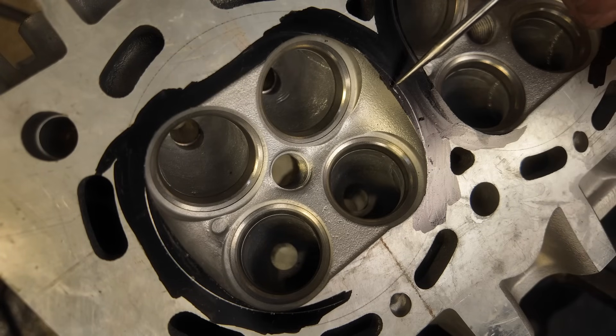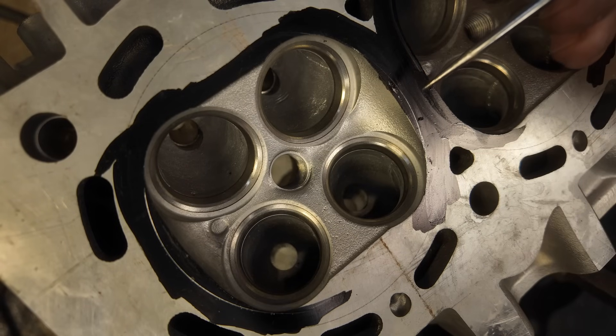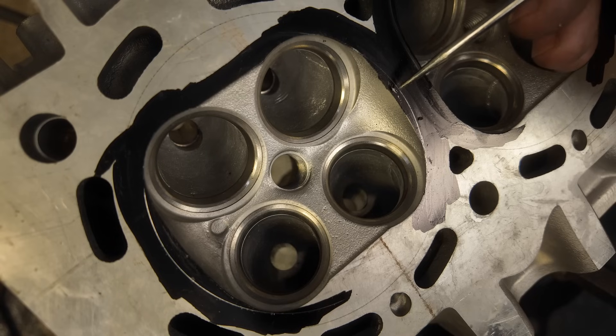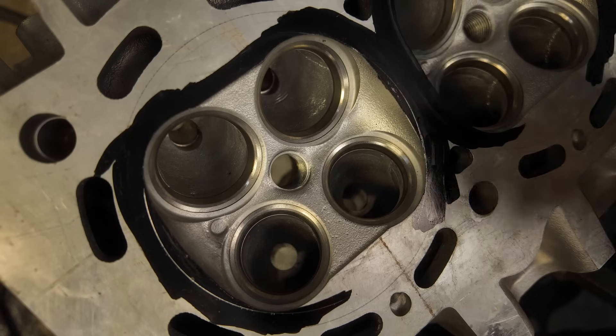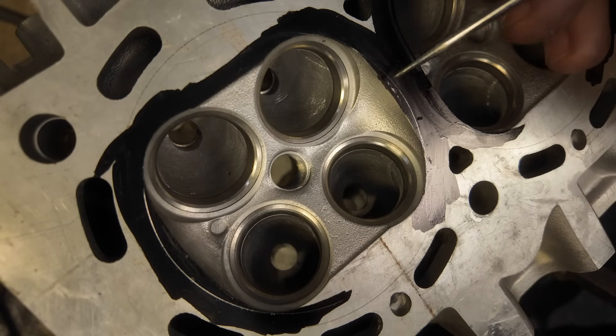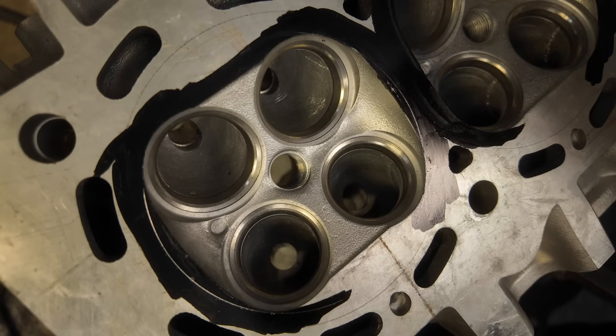What happens here is that this much quench can cause detonation — it can make it very sensitive to timing. And that is basically the end goal of this: to make this thing less timing sensitive, so you can run more timing, run less boost, and bring down the EGTs. That is the name of the game here. That's what we call the PocketPort R — it's made for guys who want to make some power. It's not made for 400 horsepower — at 400 this doesn't really matter — but at 800, this absolutely makes a difference.